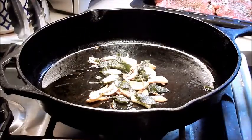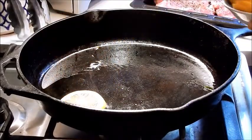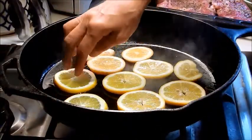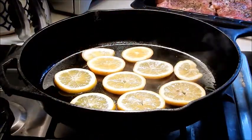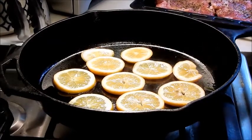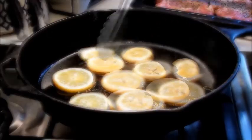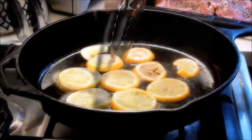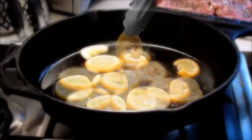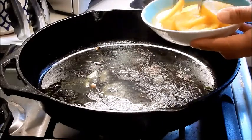Okay, that's done — let's set it aside. Next we're going to add the sliced lemons, put them down in one layer, and let them caramelize and brown on one side — a couple of minutes on each side. What we're doing is essentially building up layers of flavor in the olive oil. Let it brown on the other side for another minute or so, then remove the lemon and set it aside.